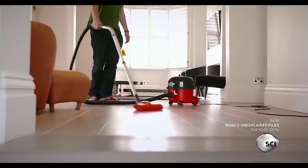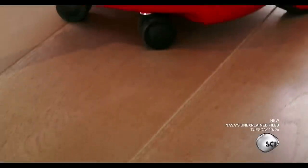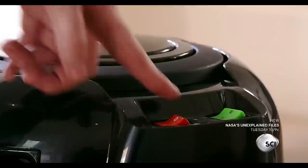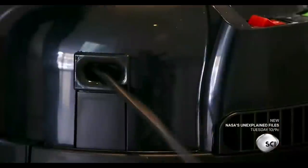Millions of vacuum cleaners are sold globally each year. They eat up millions of tons of dust and make living rooms the world over just a little bit nicer.